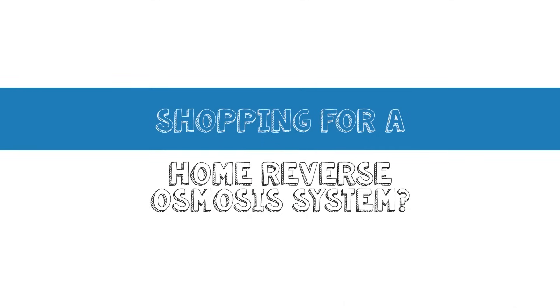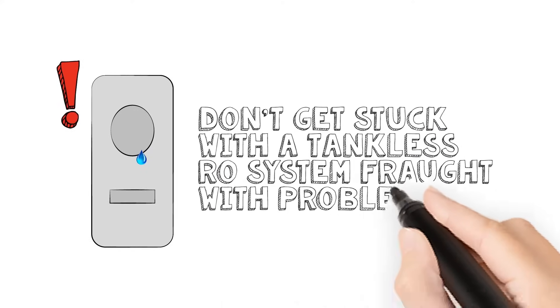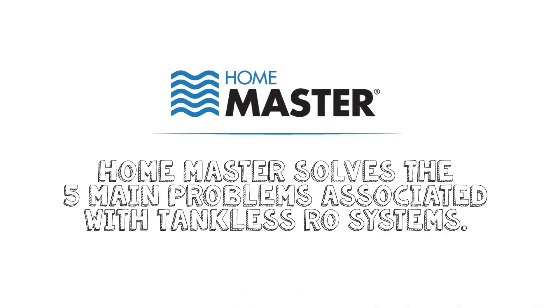Shopping for a home reverse osmosis system? Don't get stuck with a tankless RO system fraught with problems. HomeMaster solves the five main problems associated with tankless RO systems.